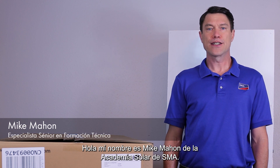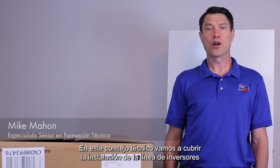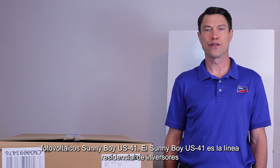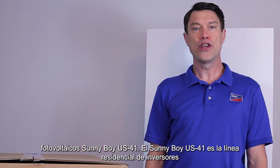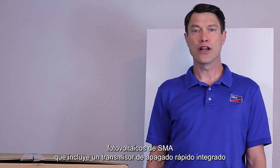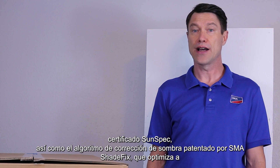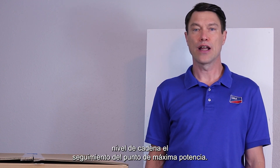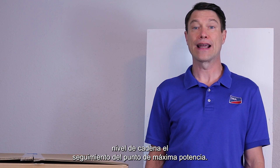Hi, my name is Mike Mahon from the SMA Solar Academy. In this tech tip we're going to cover the installation of the Sunnyboy US-41 line of PV inverters. The Sunnyboy US-41 is SMA's residential line of PV inverters that includes an integrated SunSpec certified rapid shutdown transmitter, as well as SMA's proprietary ShadeFix string level optimizing maximum power point tracking algorithm.